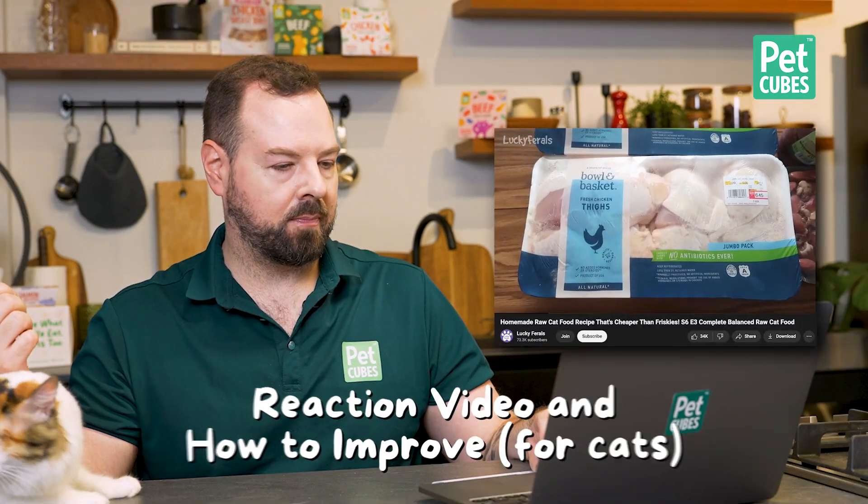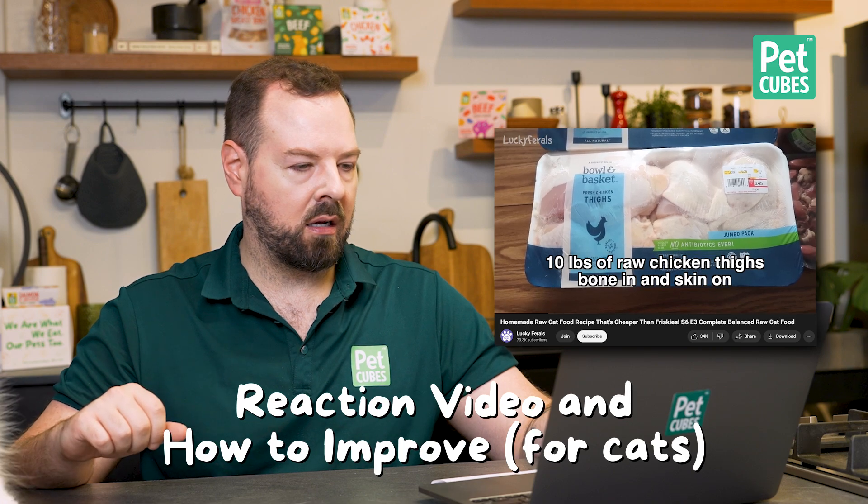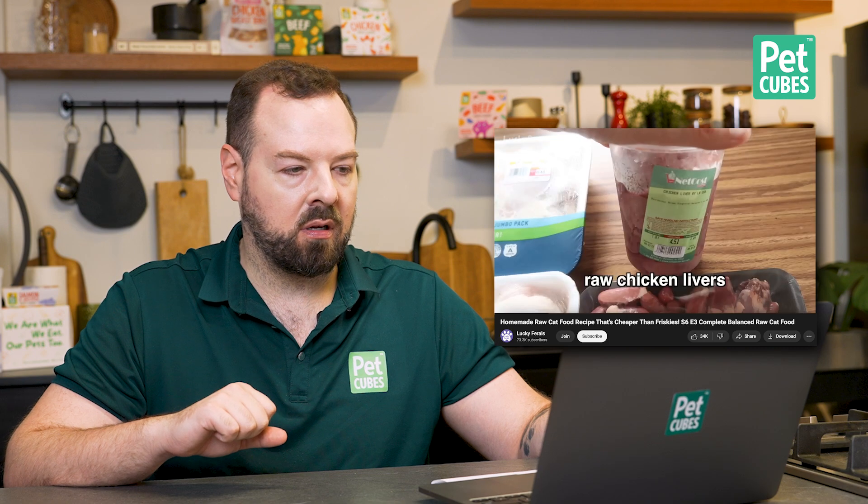These are the main ingredients being used: 10 pounds of fresh chicken thighs. Chicken is great here, and there's an added challenge because they want to make it as least expensive and as cheap as possible. This is five pounds and this is five pounds. There's also a package of chicken hearts — love chicken hearts for cats, super important for raw food — and a container of chicken liver. Awesome, off to a good start.